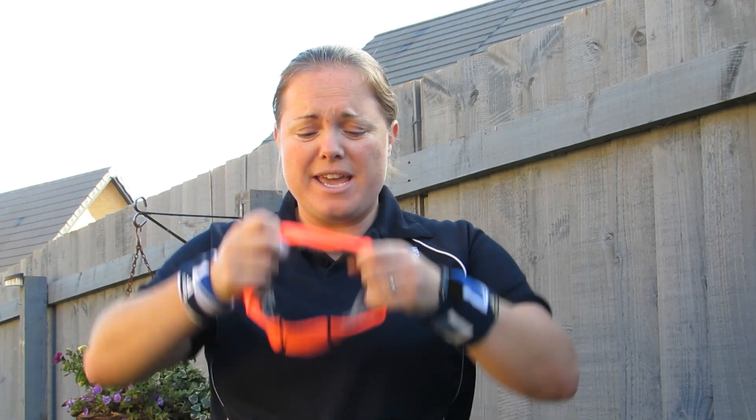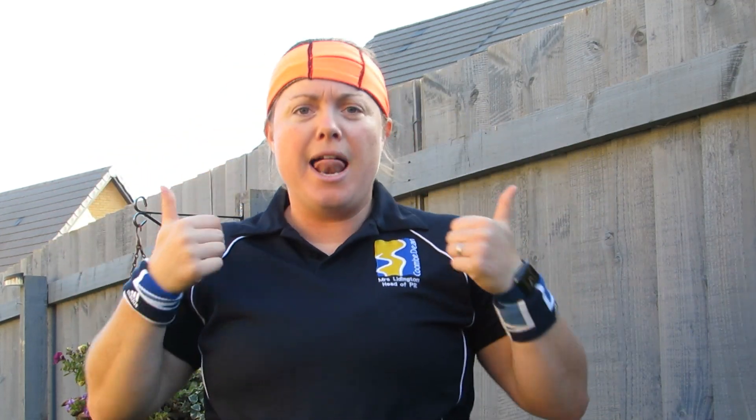Sweatbands on, get yourselves ready, let's go. Every activity is 60 seconds long. Here's a rundown of what you need to do for each.